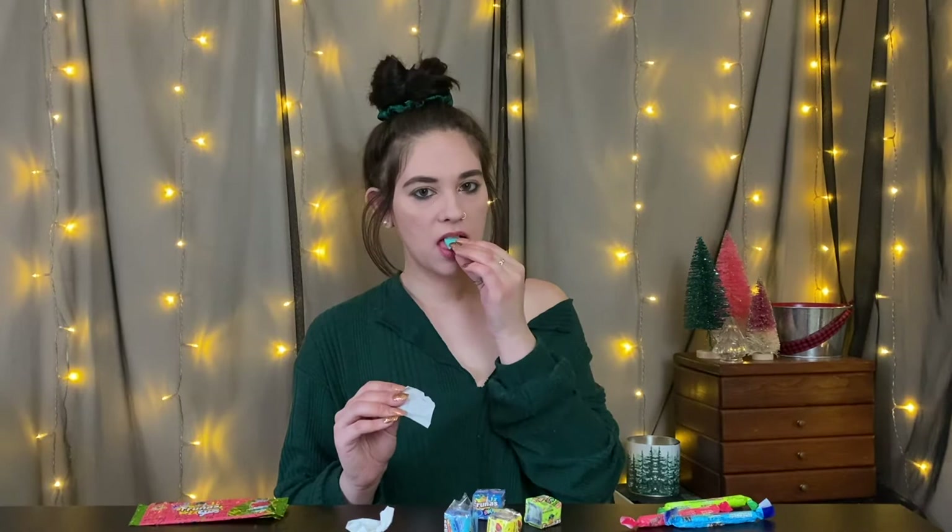All right, this is blue raspberry. The blue raspberry was fantastic. So the next two are both sour — I have sour blue raspberry and sour green apple. They had a bunch of regular flavors and a bunch of sour flavors, so I grabbed two of each. I'm interested to see how the sour blue raspberry compares to the regular one I just ate.